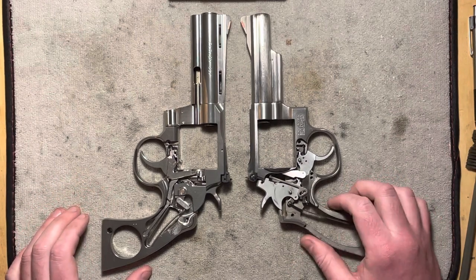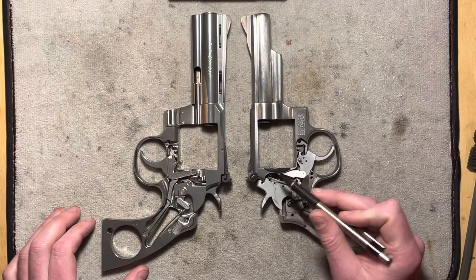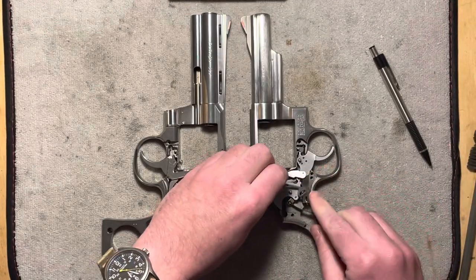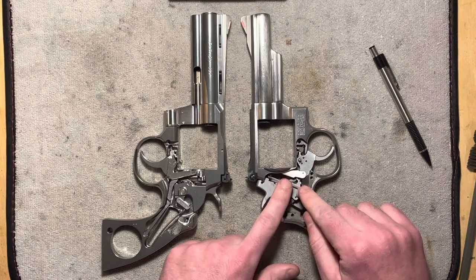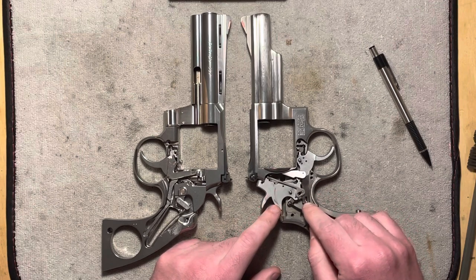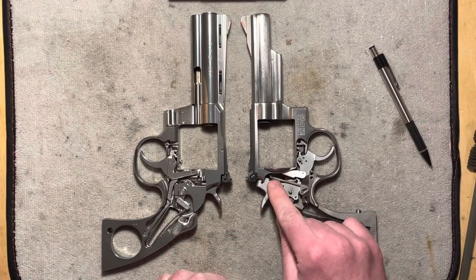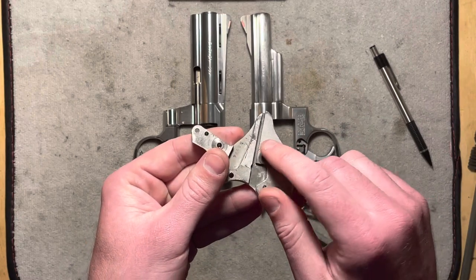What you have on the Smith and Wesson is what is called a hammer block, and the way it's working is that it is blocking the hammer. It's using this object here — particularly this portion of it — to sit up in the way of the hammer coming forward, until the trigger is pulled and this is then retracted downward. As the trigger pushes back on the rebound slide here, this little stud cams against this surface and causes the hammer block to be pulled downward. The little track that it normally rides in, in the side plate, isn't restraining it right now.